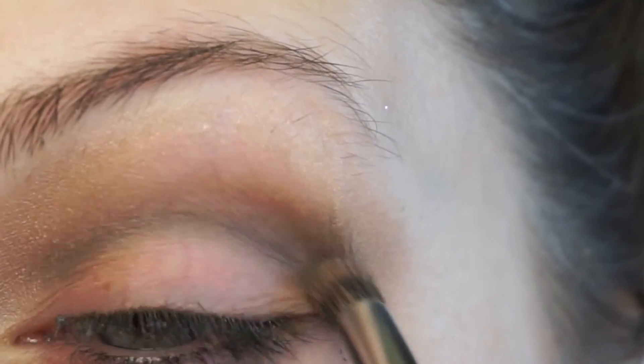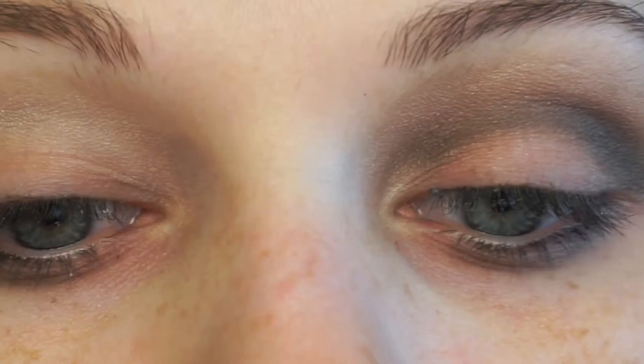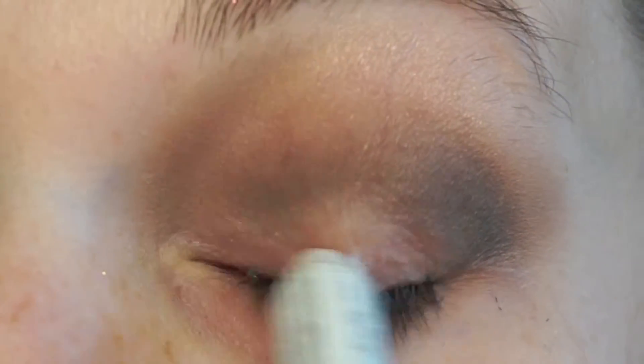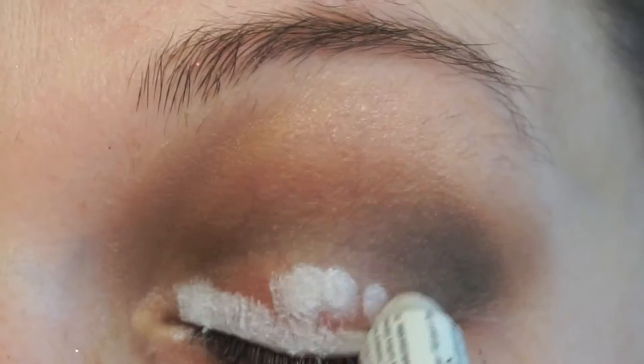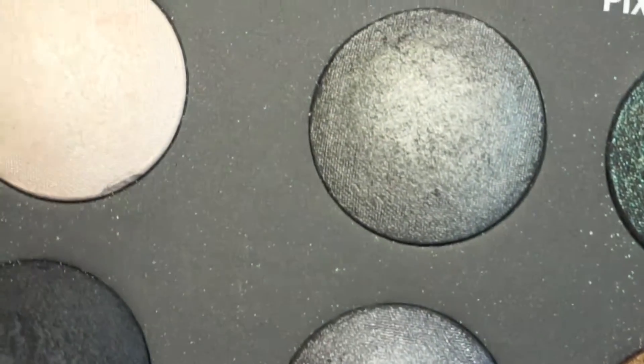Now I'm taking my NYX Jumbo Pencil in Milk and putting that all over my lid, that way that nice beautiful sparkly gray eyeshadow has something to stick to.